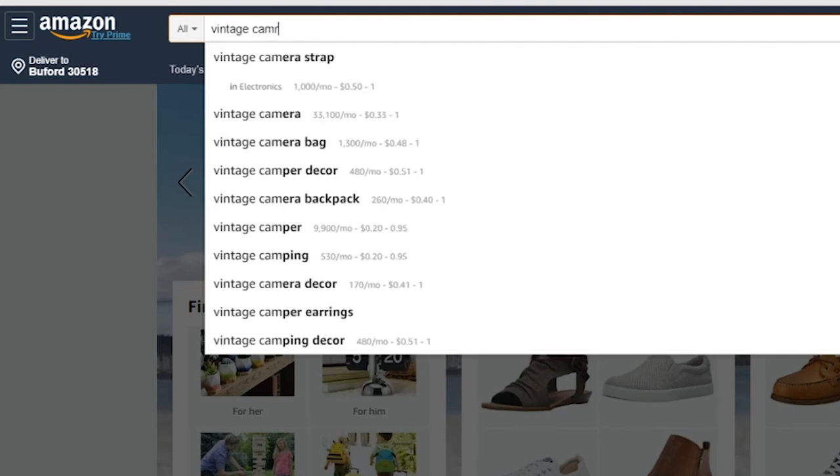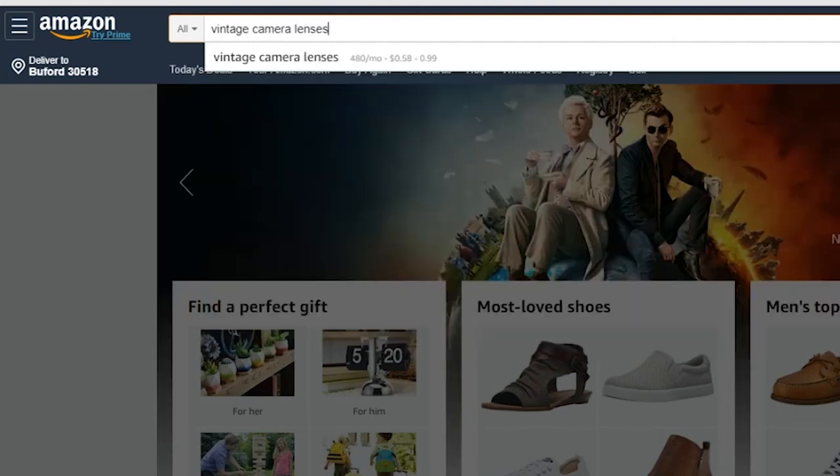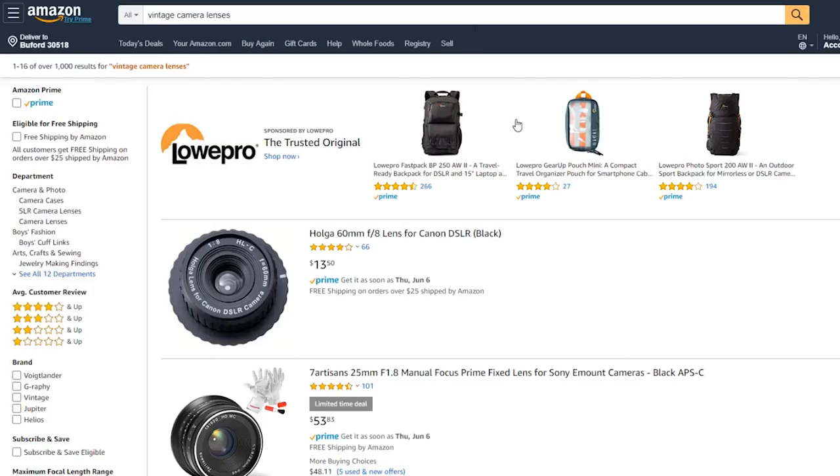So what are vintage lenses? Well, vintage lenses are lenses that are older — they're not produced anymore. You can find them on eBay, Amazon, or reseller websites. Sometimes you can even find them in thrift stores or Goodwill. The point is, they're not sold anymore.